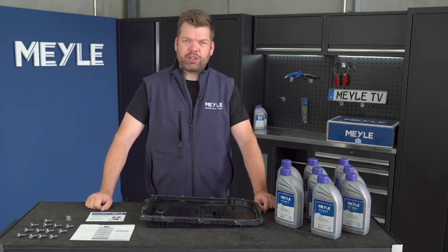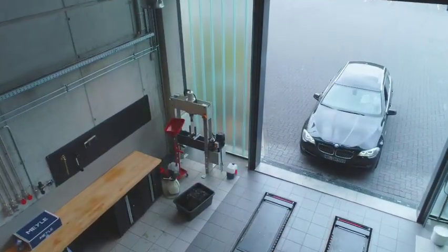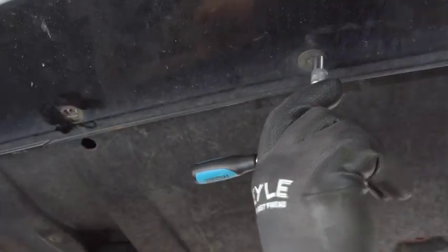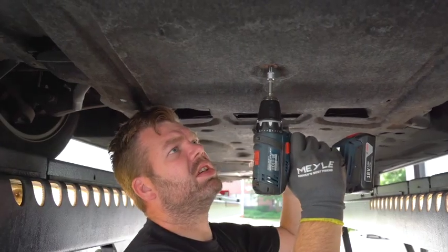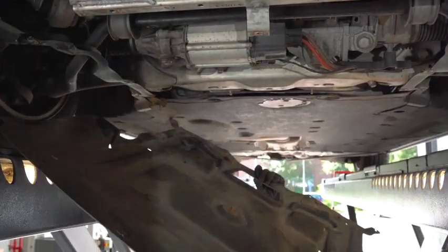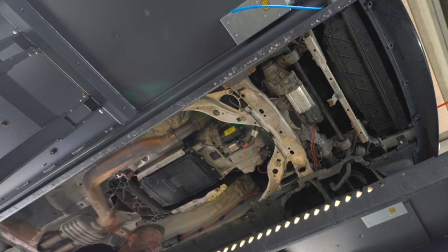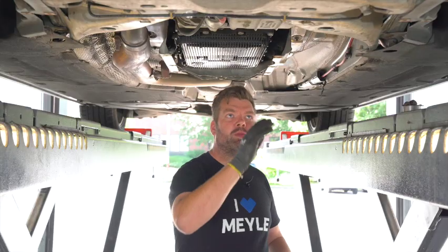I will perform the oil change now and we'll see it at the car. After we have removed the under tray, we remove both of these brackets and then we drain the gearbox oil.